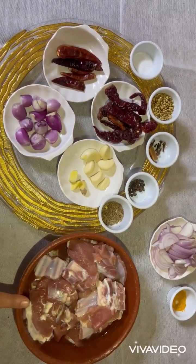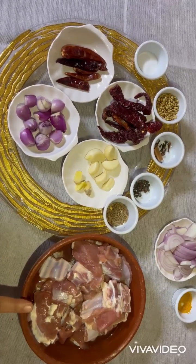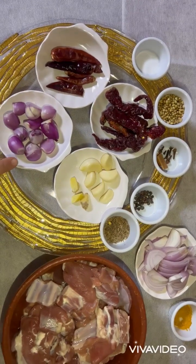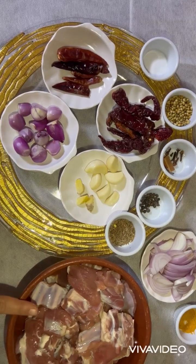I have taken 600 grams of mutton, marinated with salt and kept aside for 10 to 15 minutes. Now I have taken the following ingredients for the masala, which we need to fry, grind, and then use to marinate the mutton.